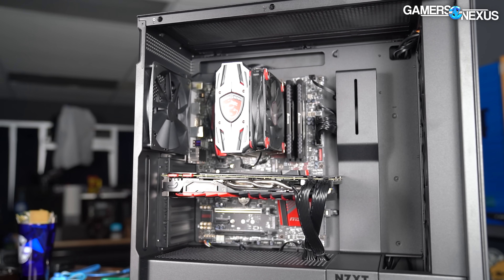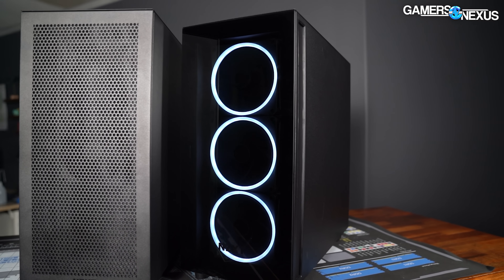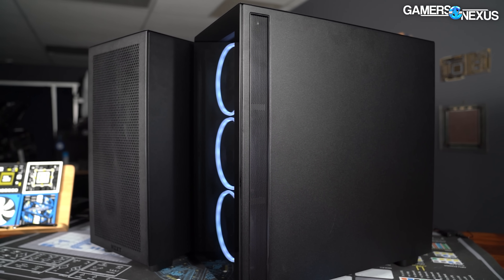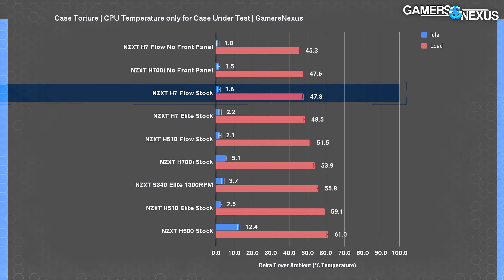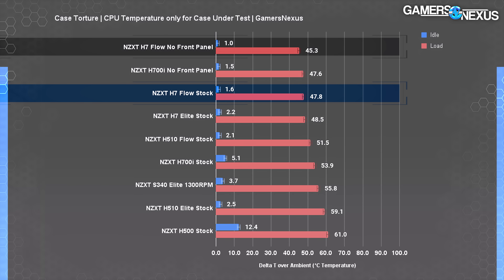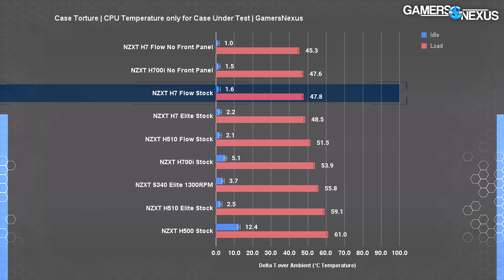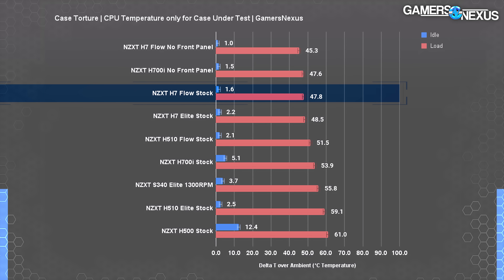We did our usual set of thermal tests with the H7 Flow, but also added a baseline torture test for the Elite. Baseline CPU temperature is 48 degrees Celsius above ambient, which dropped to 45 degrees with removal of the front panel — a fairly small delta, which is what we want to see in mesh-fronted cases, indicating the front panel isn't hurting performance more than necessary. The original H510 Flow scored worse at a 52-degree average; the top panel is the main reason for that, as it's much less open and the front panel has a smaller surface area.